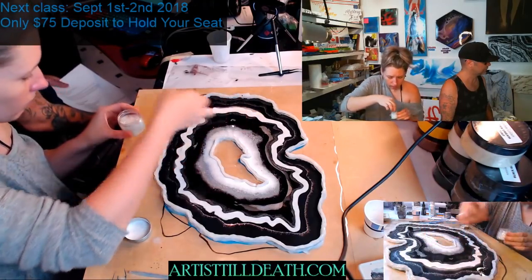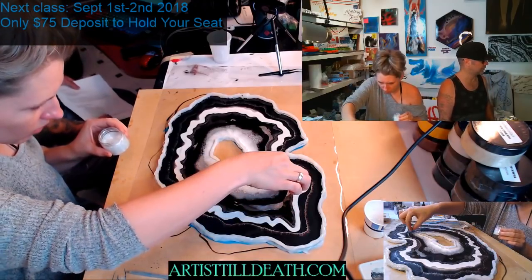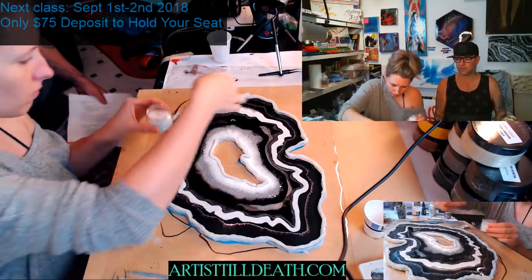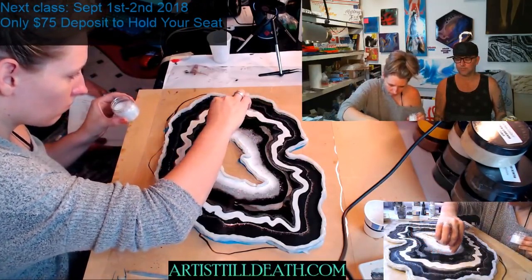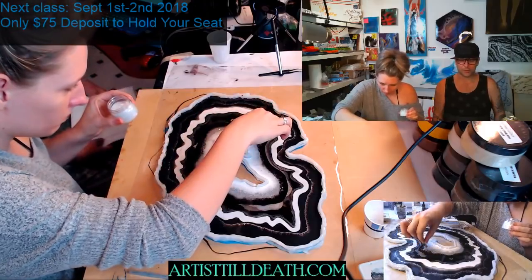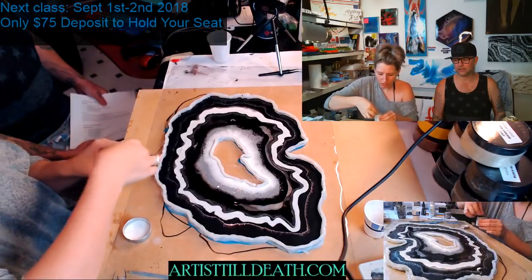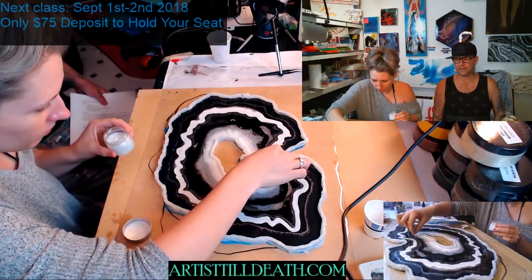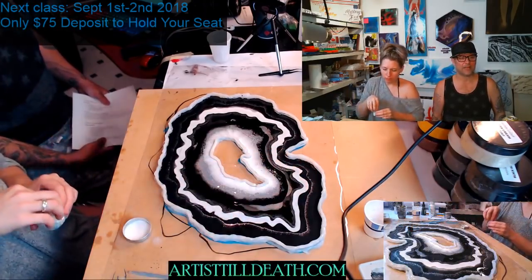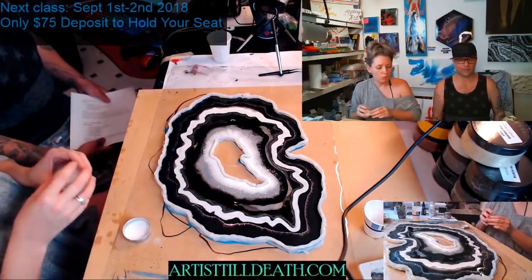Did you start out doing acrylic pours? Ramona asked — yeah she did, she did some research and then we just went and bought a lot of paint. We had a good run at acrylic pours, it just gets disheartening — as much paint as we wasted, you use a lot more paint than you do when you make a good one. There's more bad than good in our history of it.